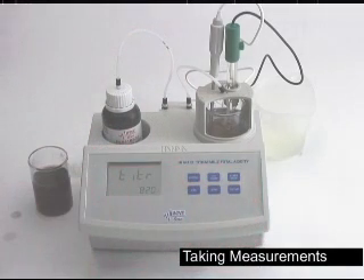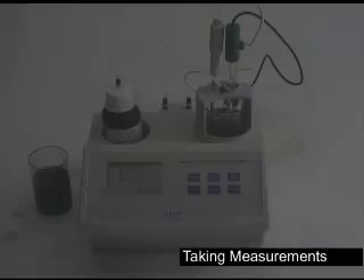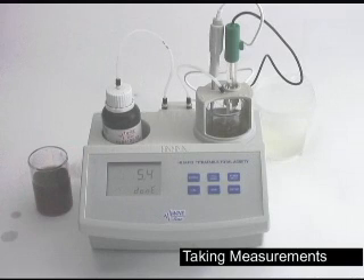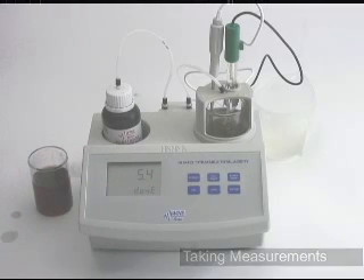Simply hit start. The titrator is going to titrate to a pH endpoint of 8.2 and then it will display the results across the screen in grams per liter. The machine is done and you can see the results — 5.4 grams per liter of total acidity for this wine. If you're used to grams per hundred milliliters, just move the decimal point one place — this would be 0.54. That's it for running a total acidity test on the HI84102 from Hanna Instruments.